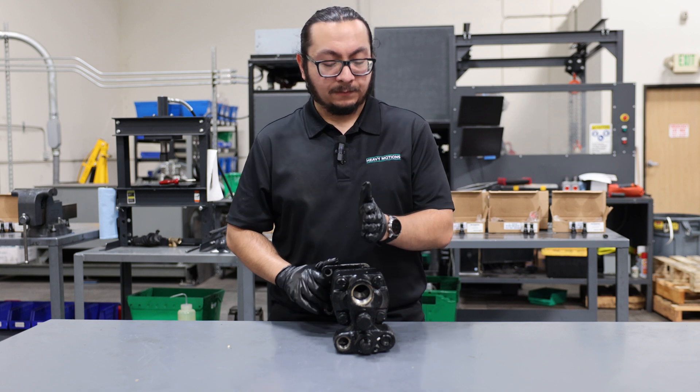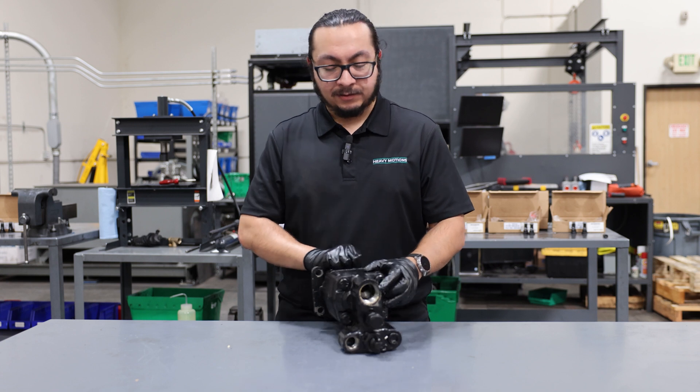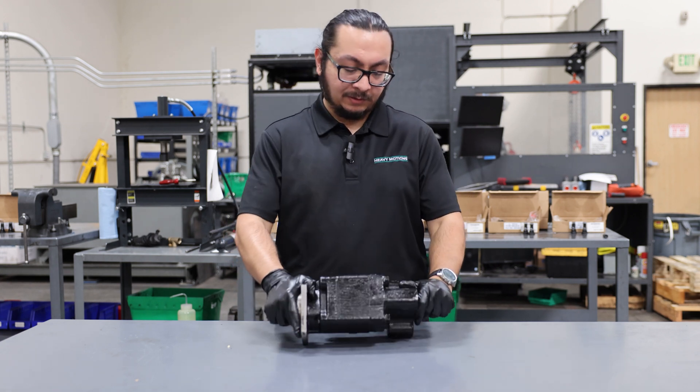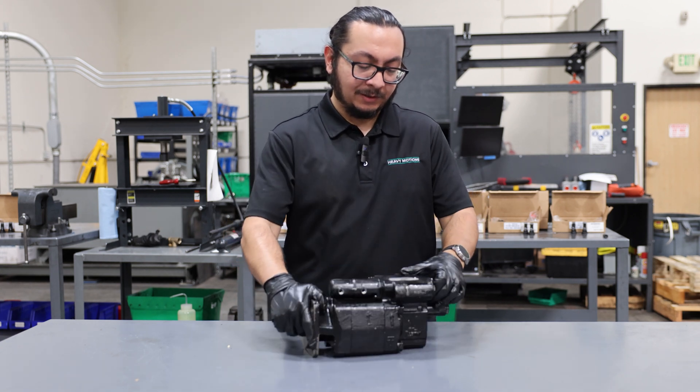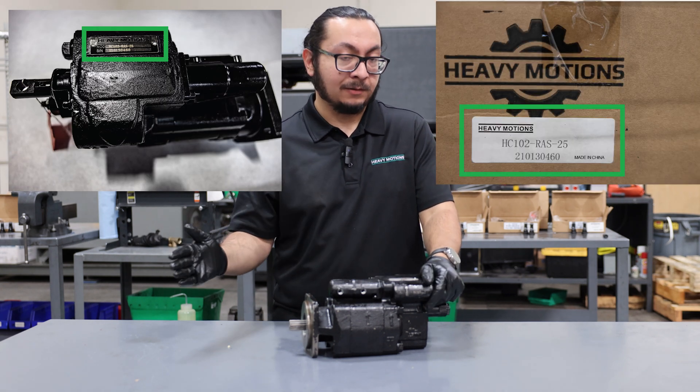The first topic is identifying whether your pump is a left-handed or a right-handed pump. First, you're going to flip it over so that you can read the tag, and confirm the part number on the tag with the part number on the box that you received.